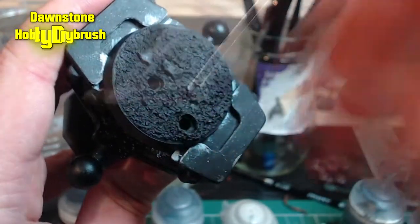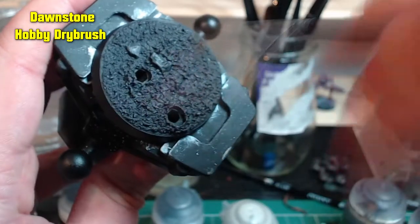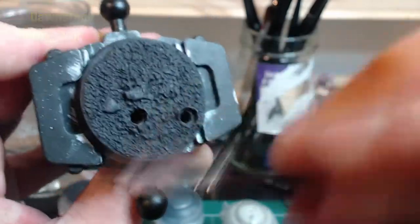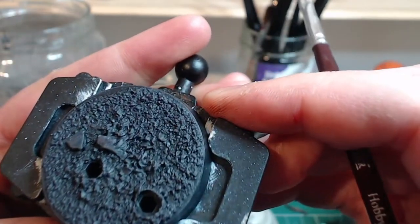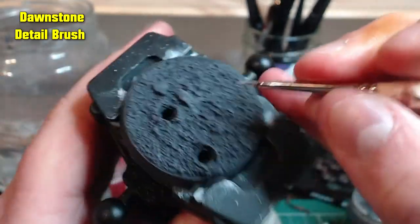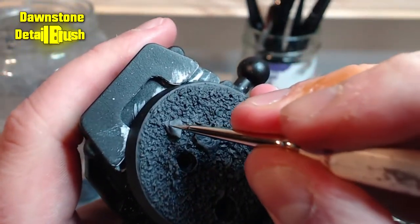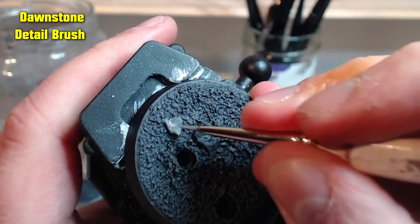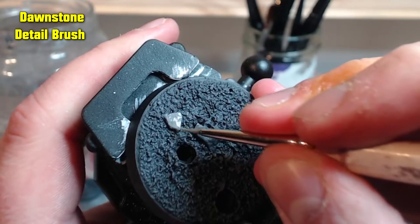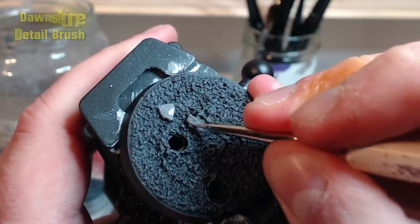Next we're going to go in with Dawnstone, just to add that slight subtle highlight to the top. Same method as before — we're just going to build that up slowly. Now we're going to add some Dawnstone just onto the rocks themselves, so the largest two that are on the base here. We just want to pick them out as best we can. You don't need to be too accurate with it — you just really want to get the tops of each of these.